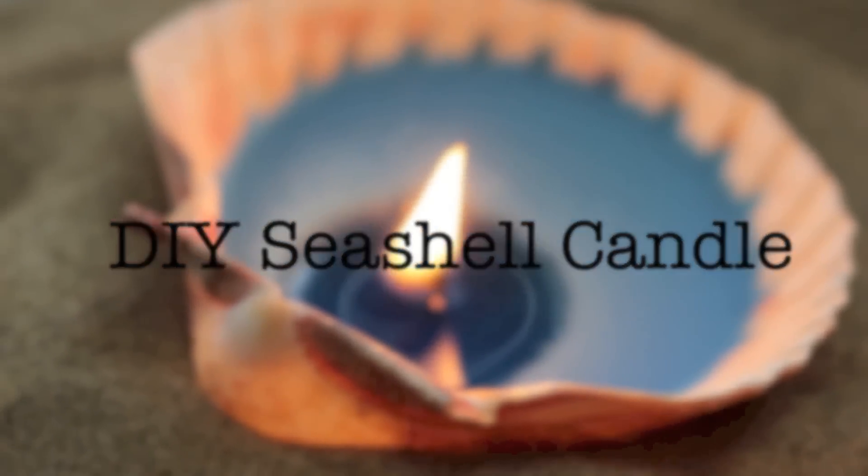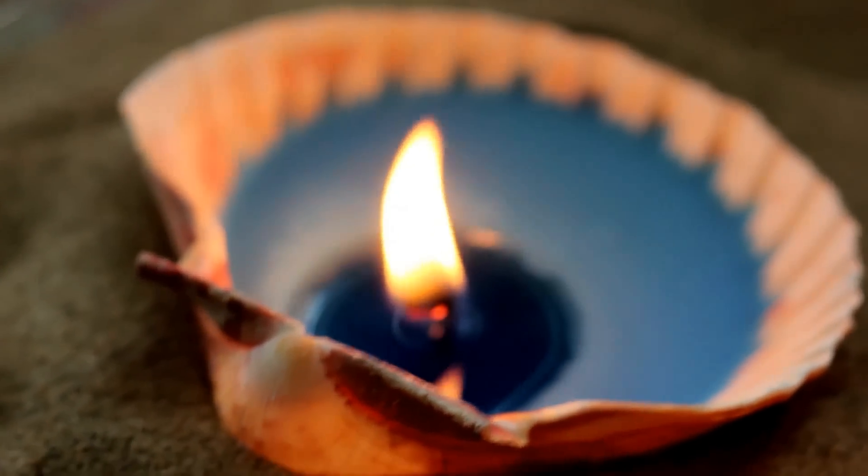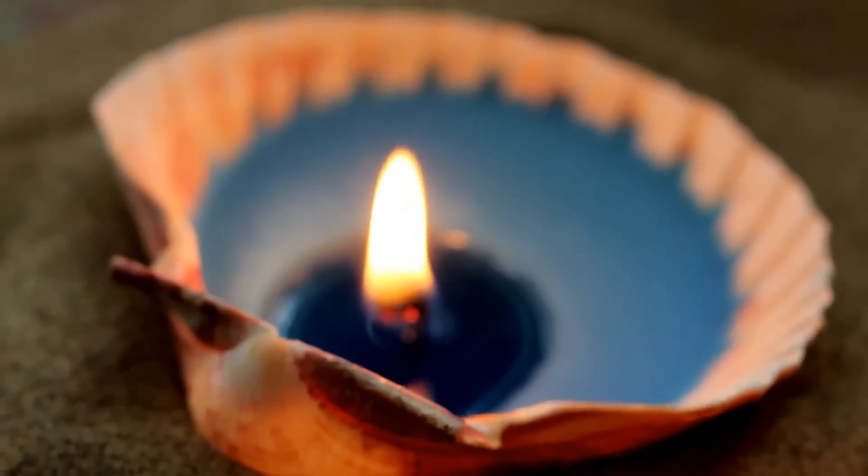Hi guys! Sarah here from Body Savvy Diva. I'm going to show you how to make seashell candles today. They're super simple, super fun, and easy, and pretty frugal too.